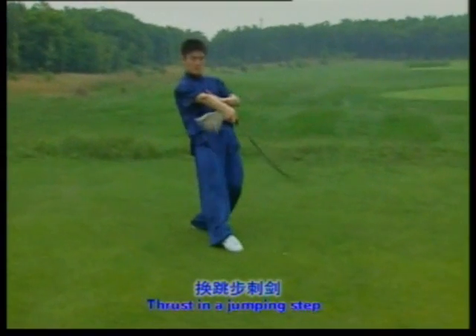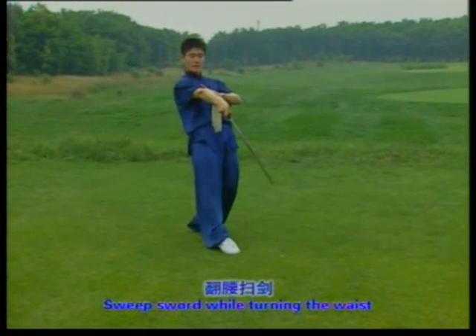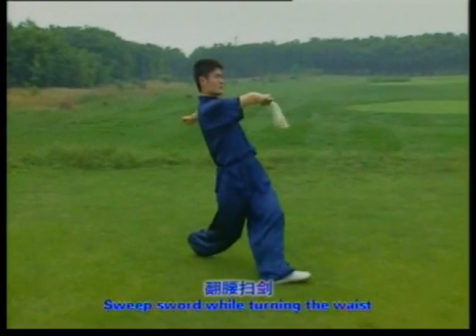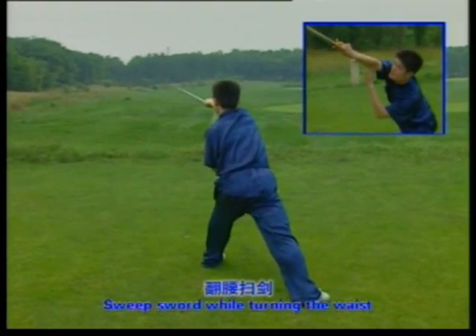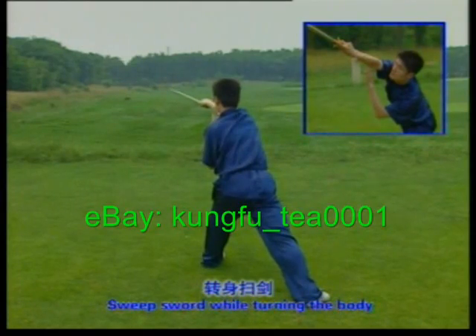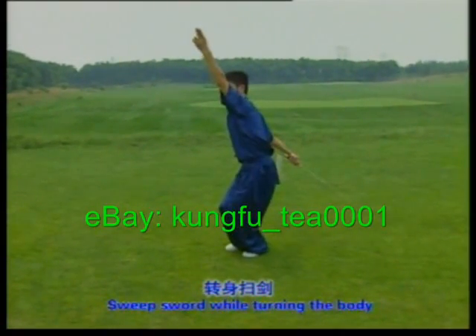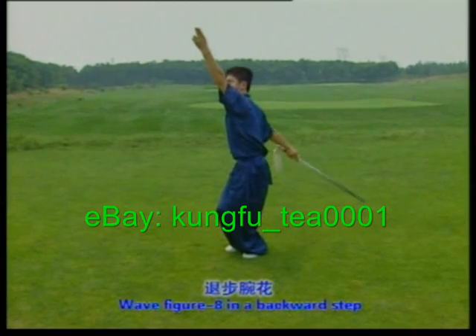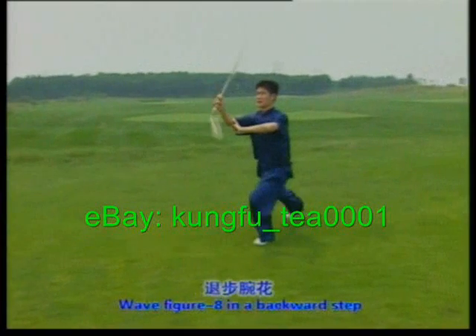Sweep sword while turning the waist, one, two. Sweep sword while turning the body, one. Figure eight in a backward step, one, two, three.